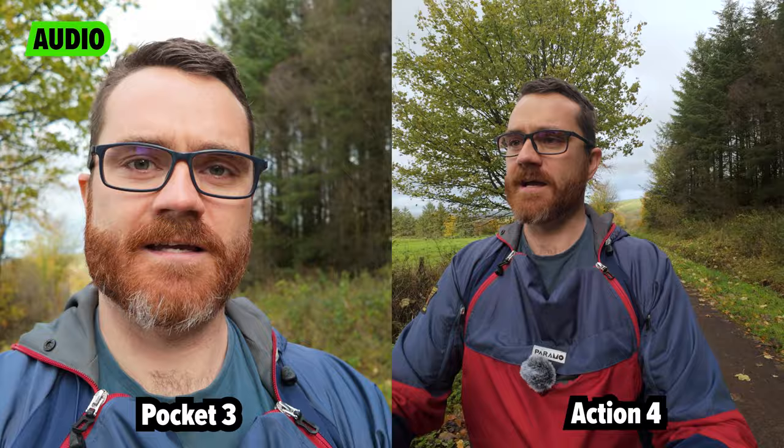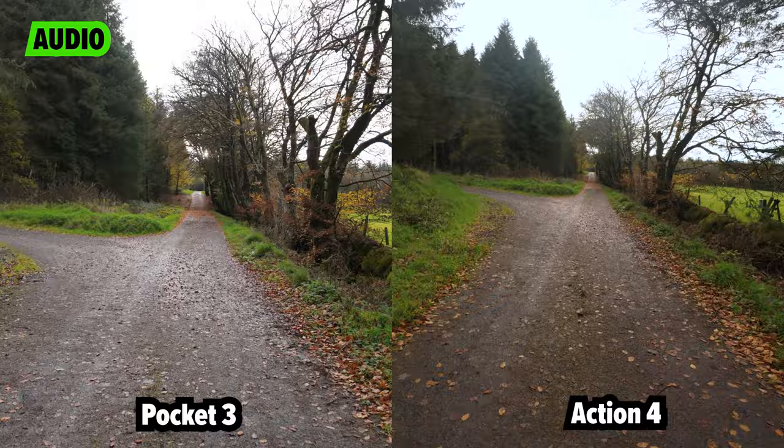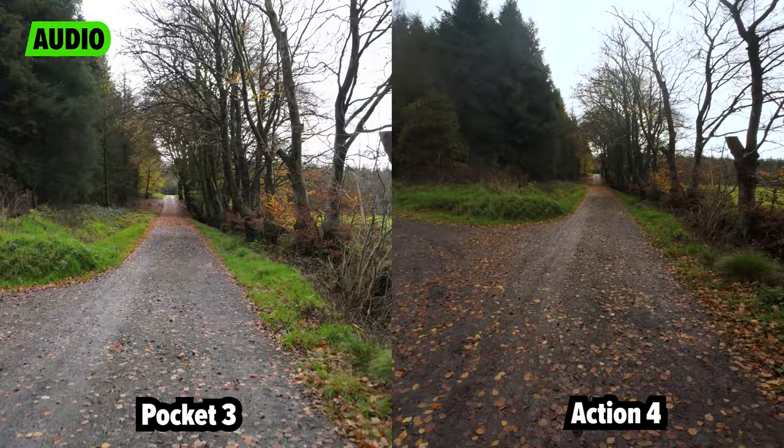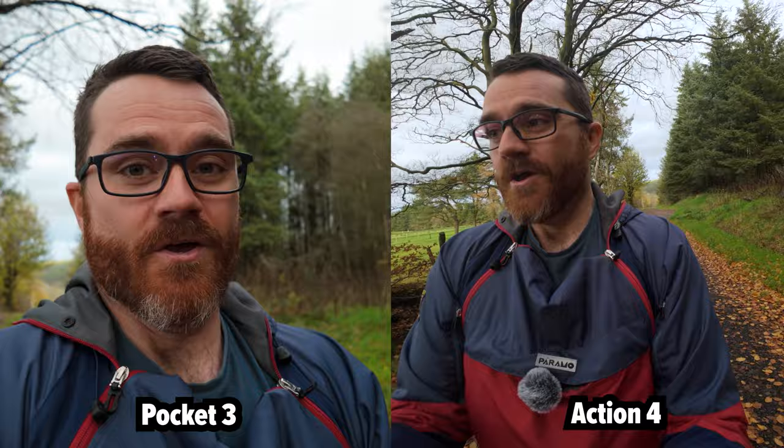I'm going to flip them around so you can see the difference in stabilisation as I walk along here. I'm going to walk forward and then run. I've just noticed my zip has been knocking against the Action 4 microphone, which is why you've been hearing that noise. Suffice to say, the microphone quality is fantastic, but I'm mostly going to be using the audio from the Action 4 for this video. You can see they both stabilise very well, but they use two completely different methods — the Pocket 3 uses a mechanical gimbal, and the Action 4 uses electronic stabilisation.